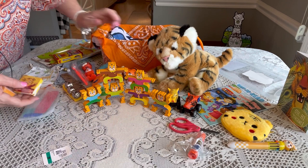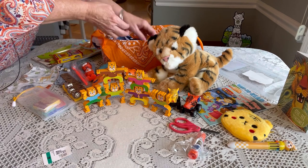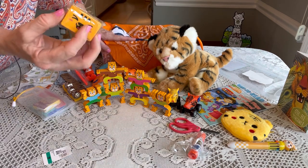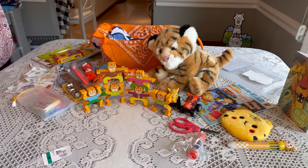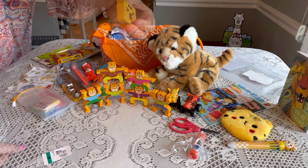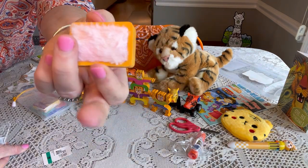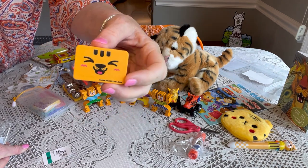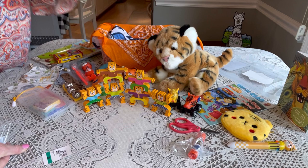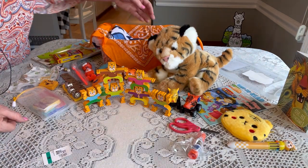I also gave him a little tiger eraser — I get these from Raymond Getty's. If you open it up, it has a little soft plush hair to wipe away the shavings. They were a bit pricey, but I bought them a long time ago and am slowly using them up.